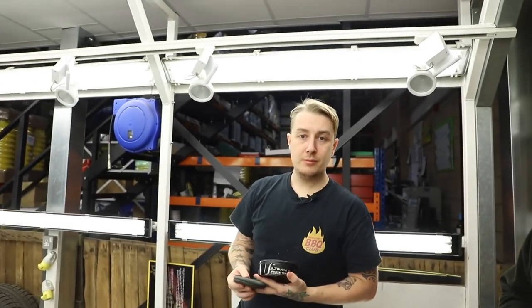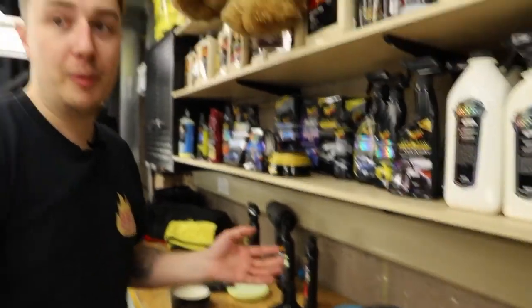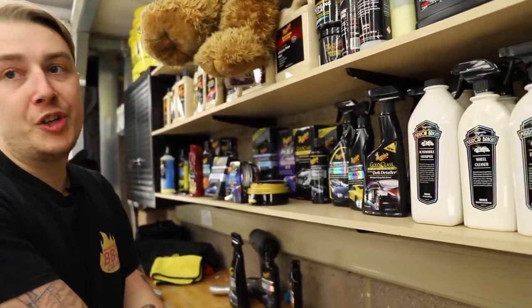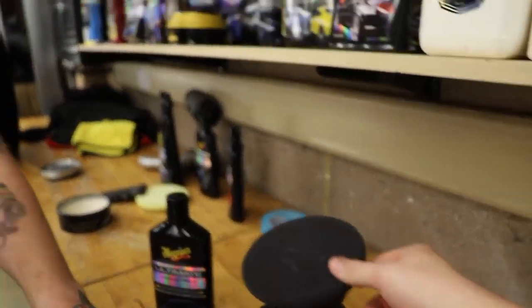Should we machine apply the liquid or hand apply the liquid? We've machine applied the previous two steps, so let's show the difference between the two. Do you still need to prime the pad? Because we're just applying the product and not working the surface — no. With the wax you just put a nice bit on the pad. We're using our black finishing pad, which is the softest of all our discs.